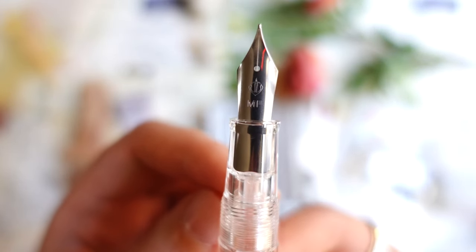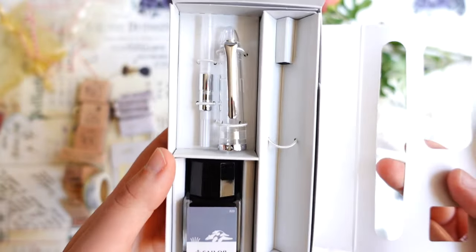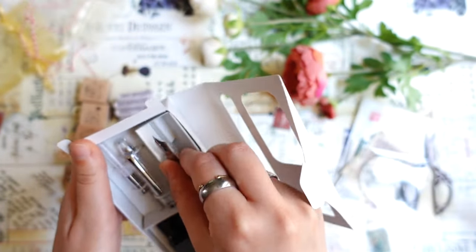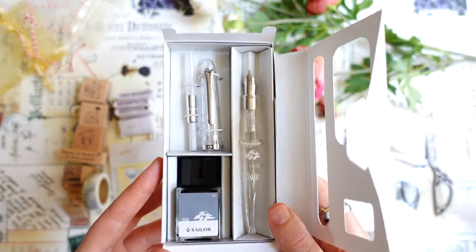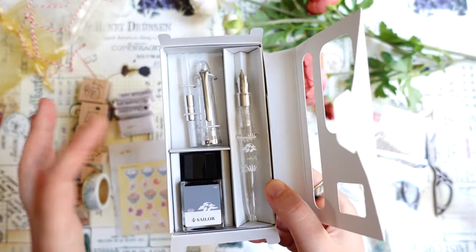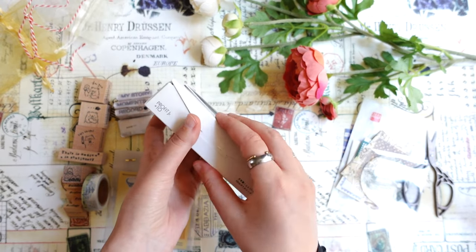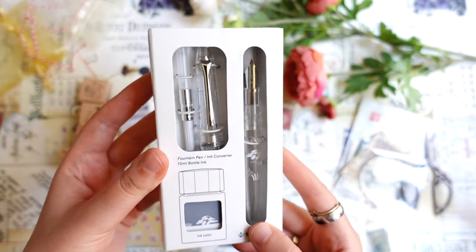It's a Medium Fine nib, and I think it's really pretty. It comes with ink and also with a converter, which is really cool — so I don't have to search for a converter separately. I think it's a really nice kit for beginners. It's also not very expensive — I think it was around 37 euros. So not the cheapest, but a good option for beginners, because you have everything you need: ink, a converter, and a really nice pen. I have only one other pen from Sailor — the Sailor Pro Gear Slim — and I really liked that pen. Very good quality, so I'm pretty sure the quality of this one is also good.